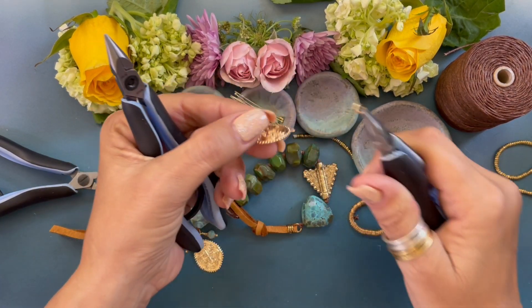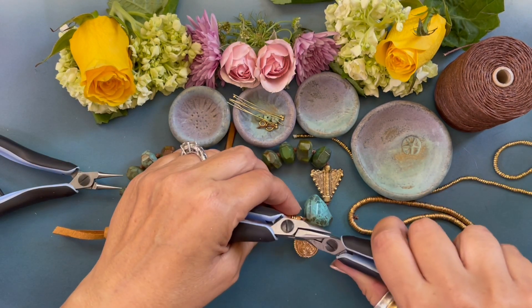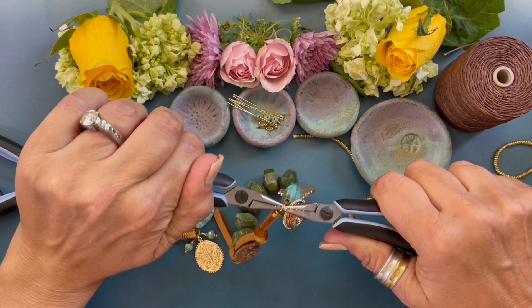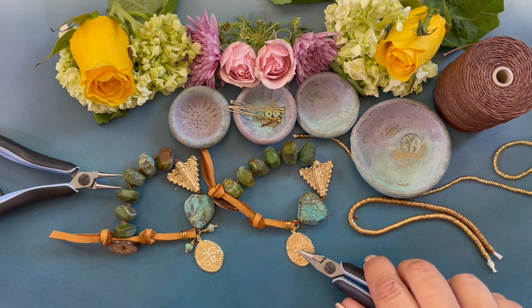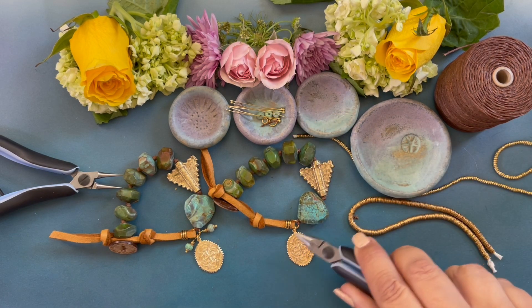Now we're going to attach our charm. Open a jump ring, attach the charm, bring it to the bracelet, make sure the ring is closed, and there — we've attached our charm.